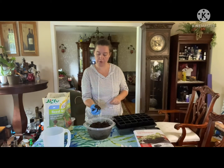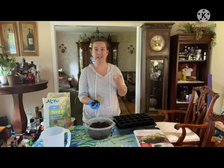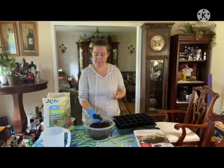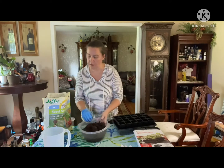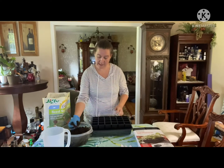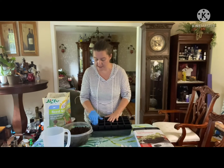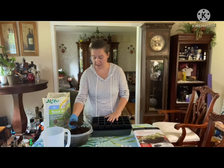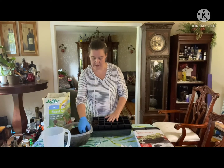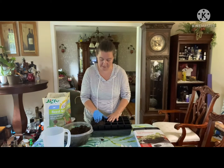All you do is get a bowl and mix it with water. You want your soil to be moist to where when you grab it, it holds its shape but it doesn't just drip or fall apart. Then all you do is take it and start filling up your trays.